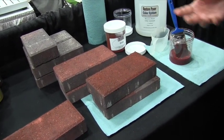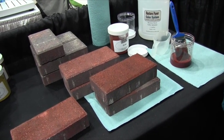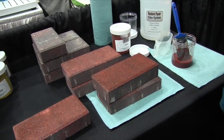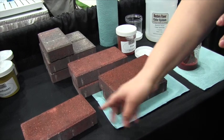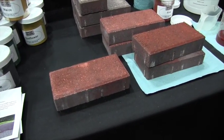Now how long does that need to dry? Maybe a couple hours, depending on if the sun's out or if it's covered — it depends on how warm it is outside. You can tell this is one I did earlier, a while ago, and that's what it will look like when it's done.